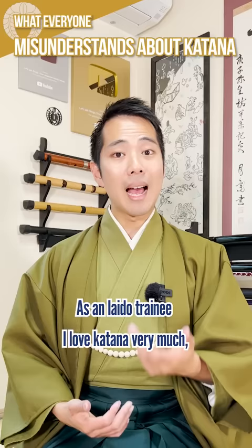As an iaido trainee, I love katana very much. But I do agree with the opinions that say that they're sometimes overrated.